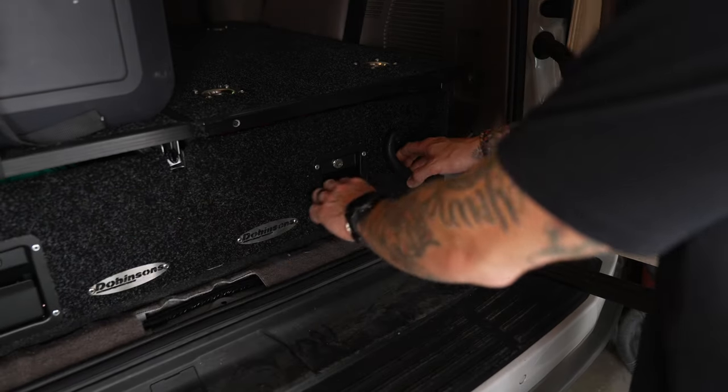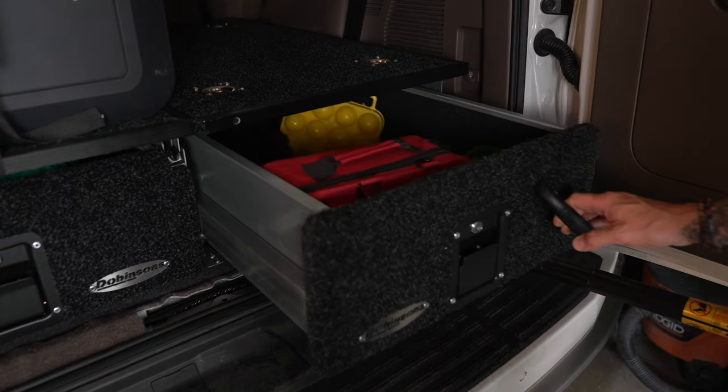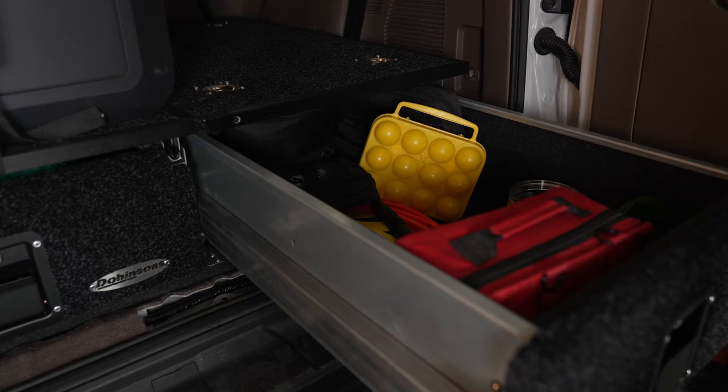That's just one of the things I've encountered since I started building this vehicle — of why it works so perfectly and why I feel like this vehicle was intended for this. The drawers on the Dobinson drawer system are 31 inches in length, 16 and a half inches in width, and seven and a half inches deep.